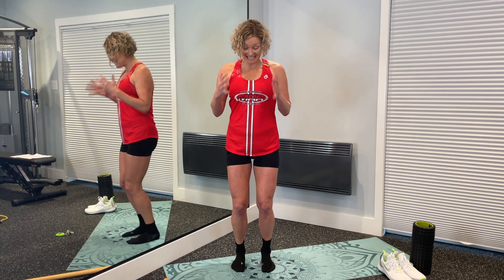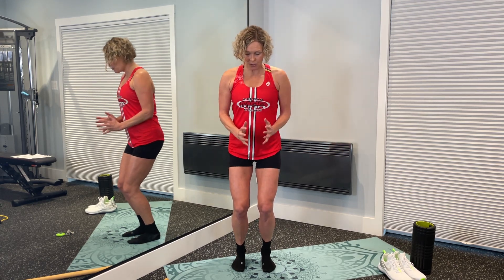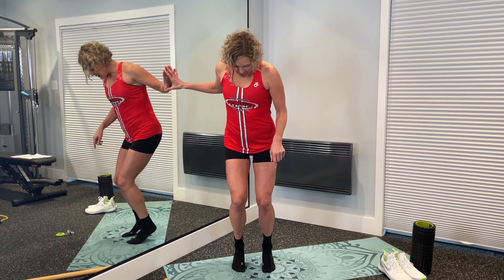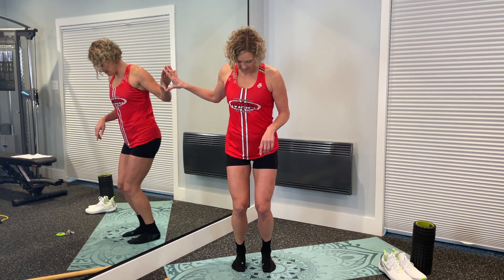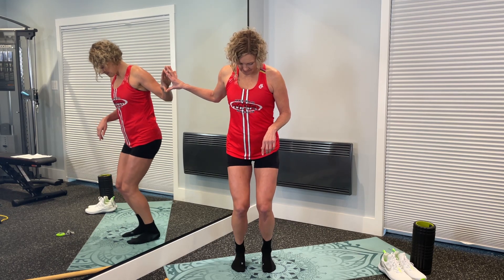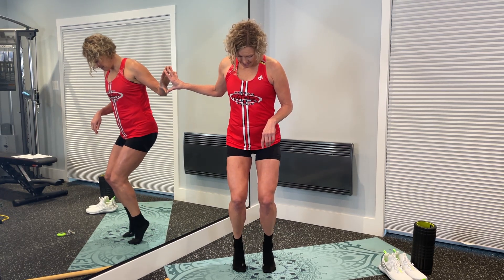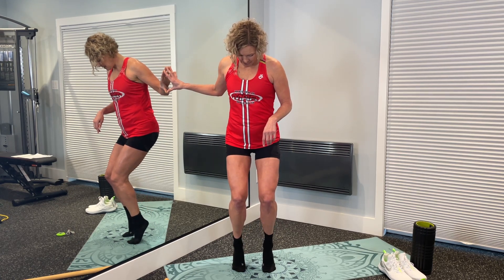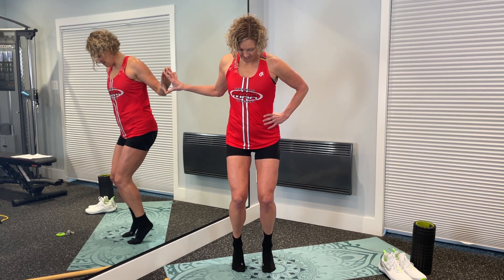The next round of calf raises: same focus on coming up equally and straight on that ankle, but keep your knees bent the whole time. Knees are bent, push your big toe and pinky toe into the ground, come straight up and down. Complete 15 repetitions.